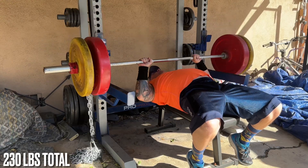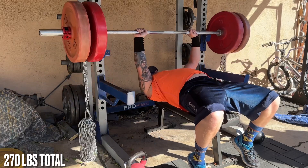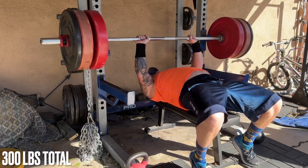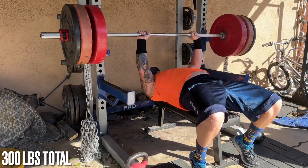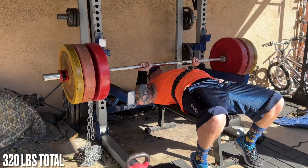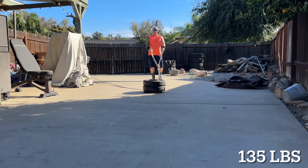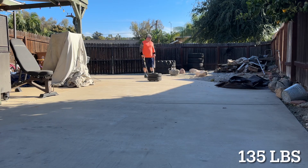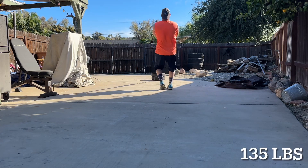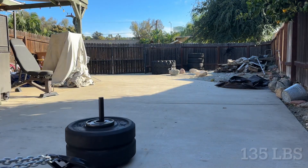A lot of people ask me which one's better — chains or bands? And the answer is both; it really doesn't matter. I like to use chains more because I know exactly what the weight is as I'm lowering it and what it is at the top. With bands, you'd have to use one of those luggage scale things to figure out the weight, and I just don't like doing that. Also, the more you use bands, the more they lose their elasticity and become less effective at the top. So I like chains better.